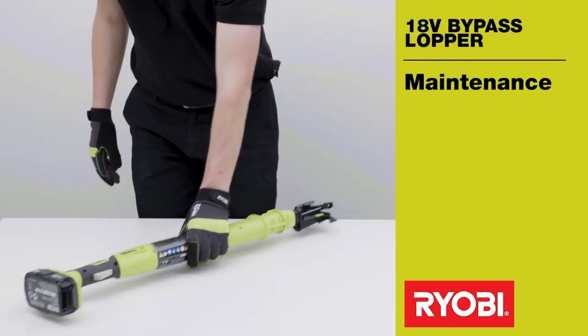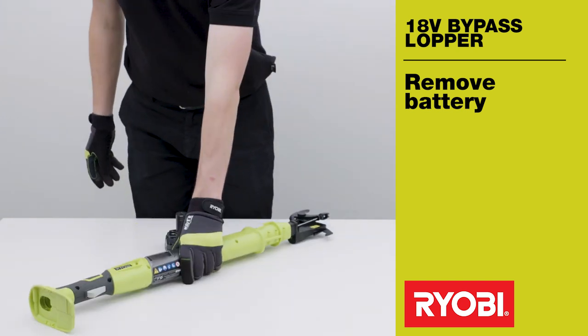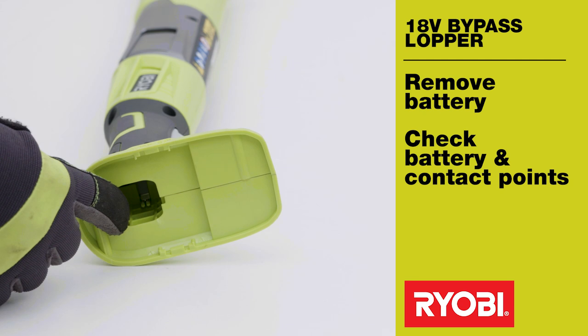To maintain your Ryobi Bypass Lopper, start by removing the battery to prevent accidental operation. While the battery is removed, check it for wear and the contact points where it sits in the handle assembly.